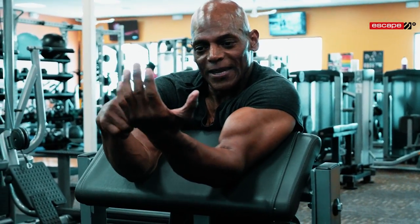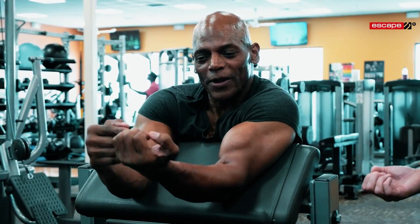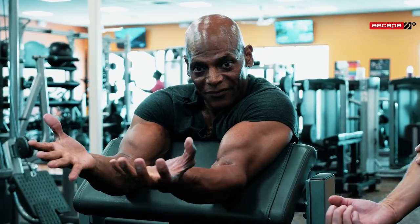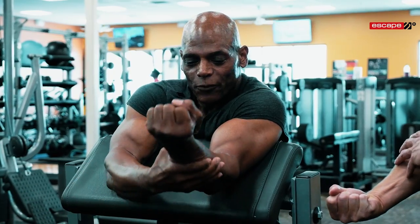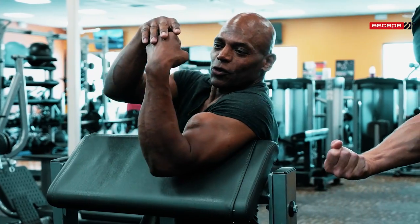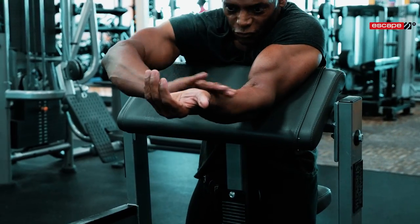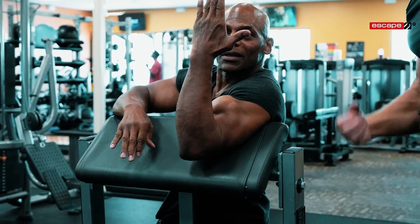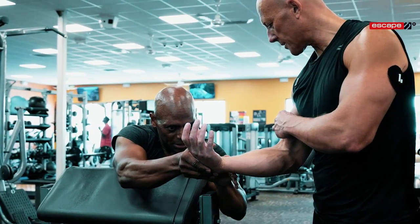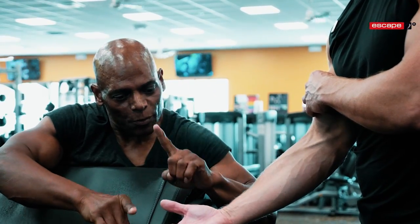As you lower the weight, soften your grip — don't open your hand, just soften it so there's no pressure in the forearm. If you have a death grip on the bar your forearms are going to start to hurt. Keep the wrist straight throughout — straight at the bottom, straight at the top. Softening the grip keeps the tension on the bicep.